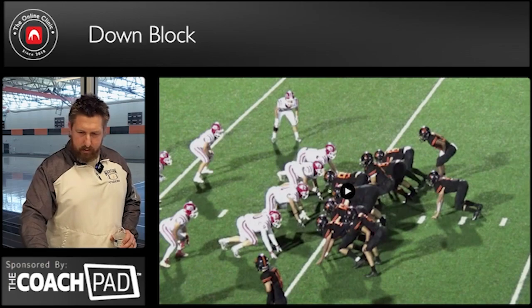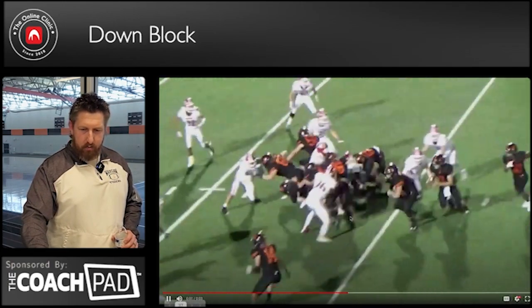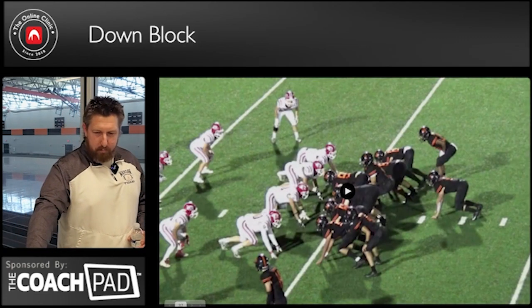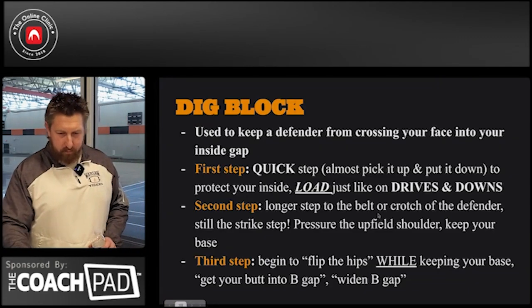We'll just watch that again. Third lineman here. Done correctly, guys — it should be illegal. It's good.